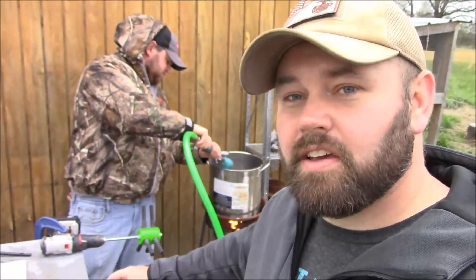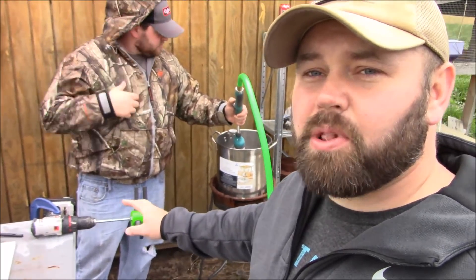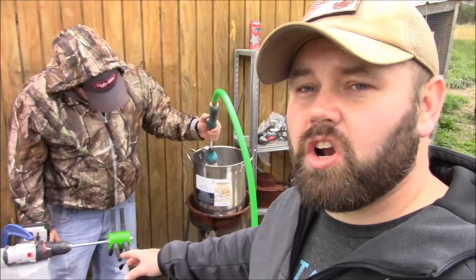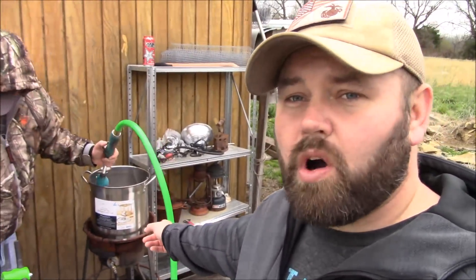What's up guys, hope you're having an awesome day — welcome back to the vlog. Today me and my brother are gonna show you guys the new chicken plucker. We're gonna get the water heated up, grab one of them meat birds, and show you guys the process of plucking it to see how this thing works, so you can see for yourself if it works good or not.